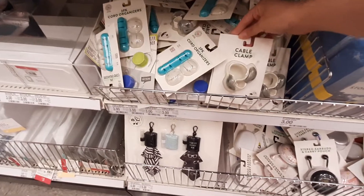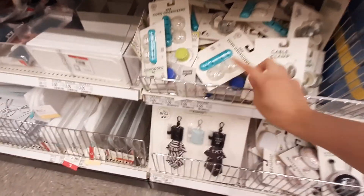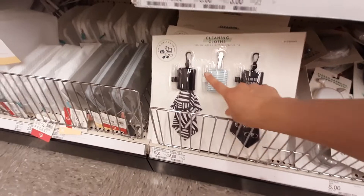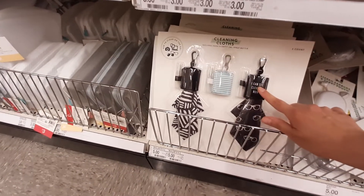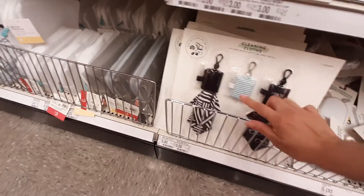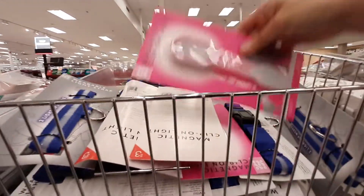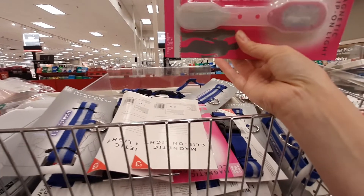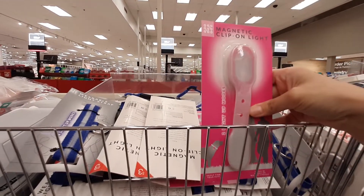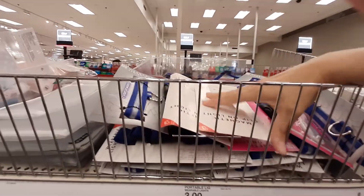Carry-on cable clamp — that's kind of cool. Cord organizer there. Cleaning cloths with the little spray attached — three count, looks like they're five bucks. Interesting. Light up mode — it's a magnet clip-on. Those are three bucks.